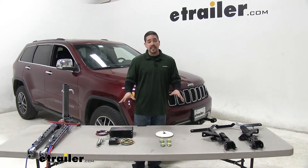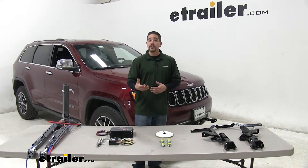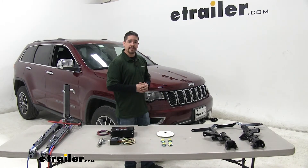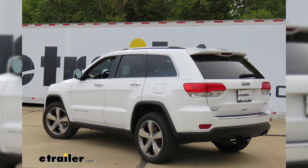You can find all of these at etrailer.com. Just make sure to use the fit guide so you can find products specifically for your Jeep Grand Cherokee. And that'll finish up your look at the best tow bar wiring options for your Jeep Grand Cherokee.